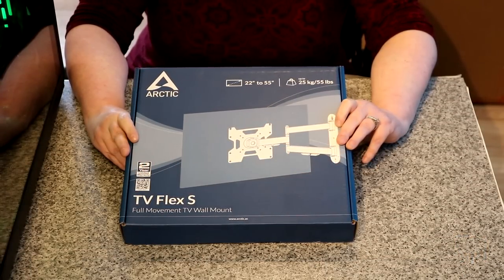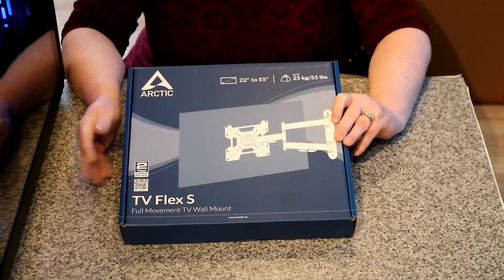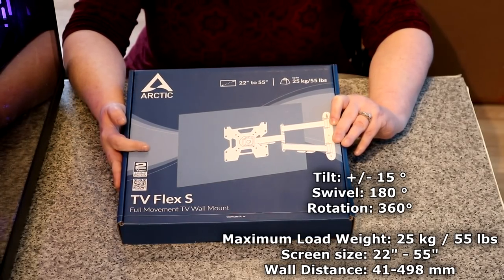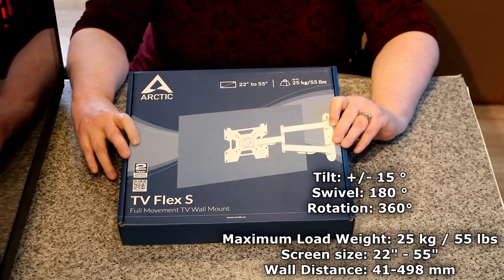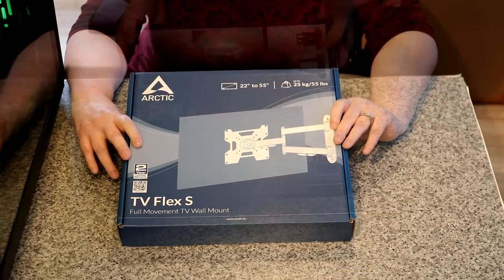The Arctic TV Flex S has a two-year warranty. It supports 22 inches to 55 inches and 25 kilograms, which is 55 pounds.